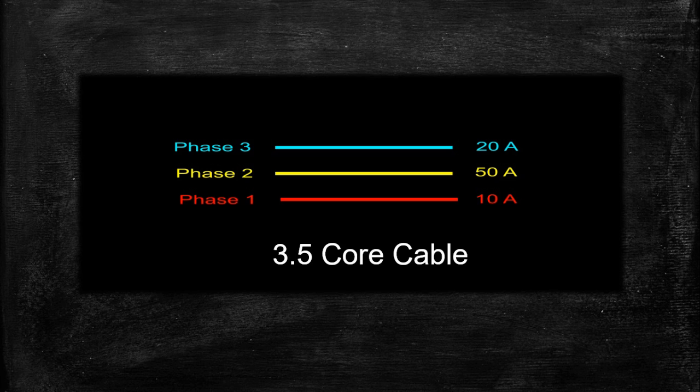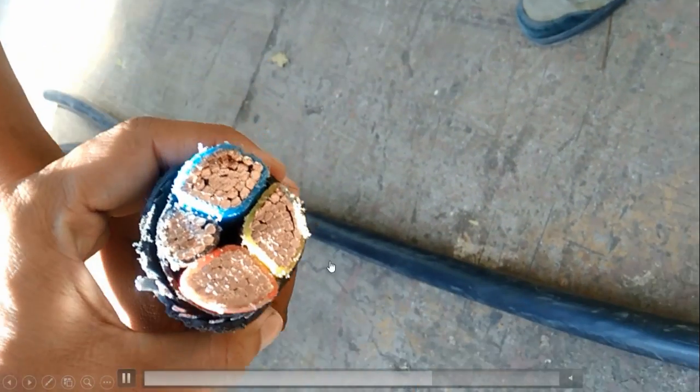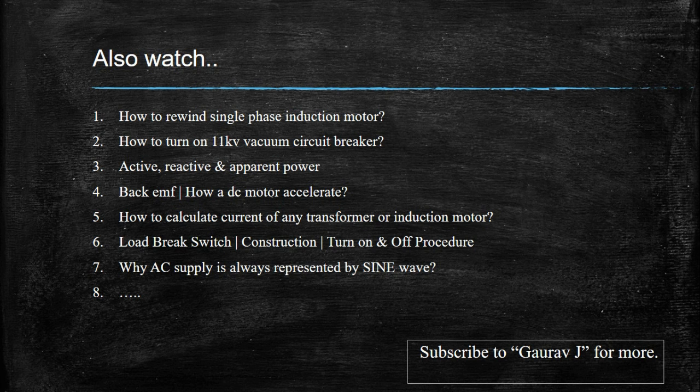That cable with the extra conductor is called a 3.5-core cable. Why 0.5? Because compared with the other cores, this conductor is half in size. That little core is called the neutral. Half a neutral is sufficient for a medium voltage system. Here you can see these are your three cores, and if we compare the little core to the others, it is half in size.